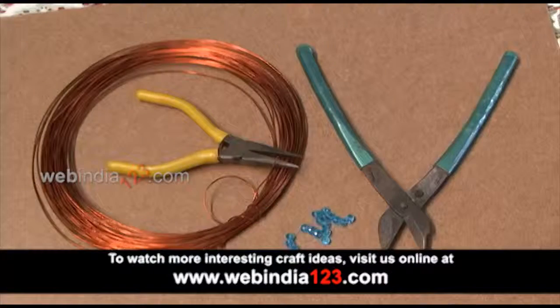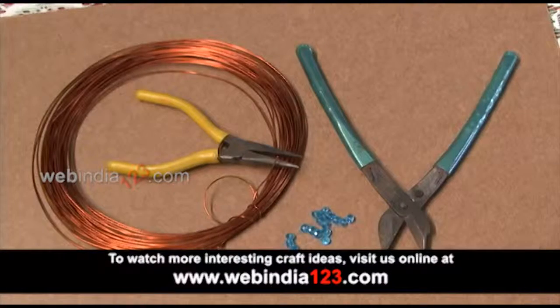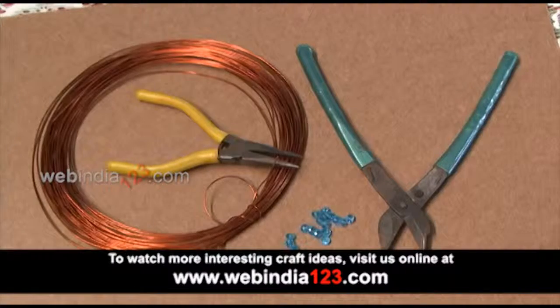Materials needed are crystals, copper wire, puckered (pliers), and cutter.